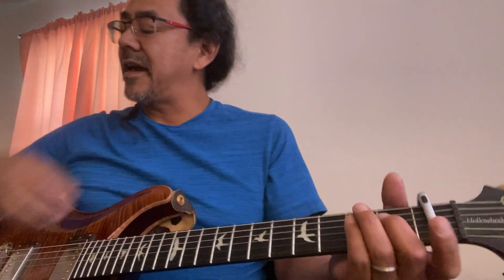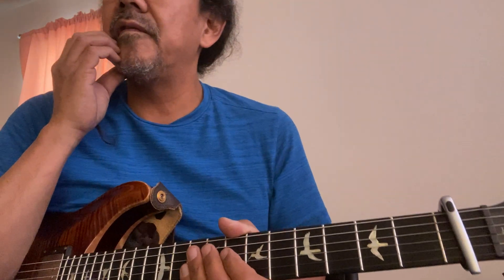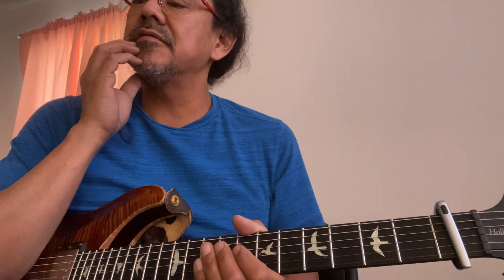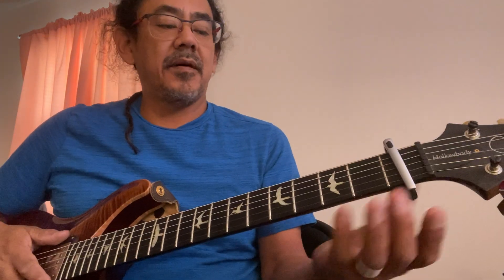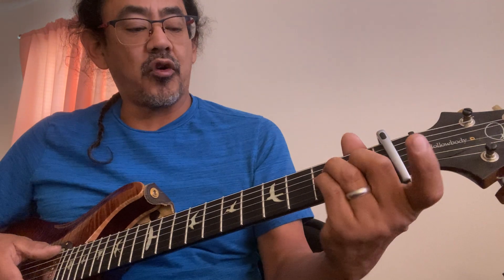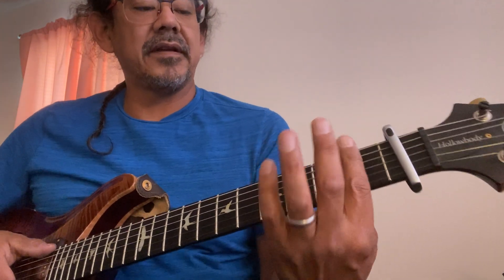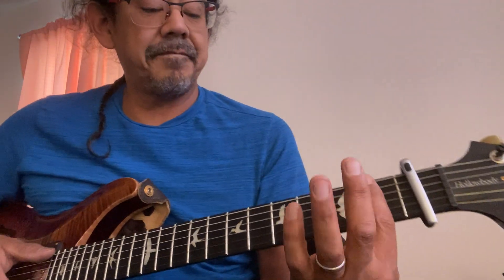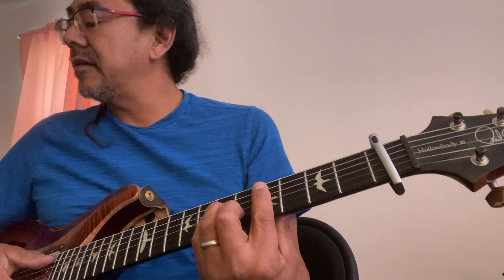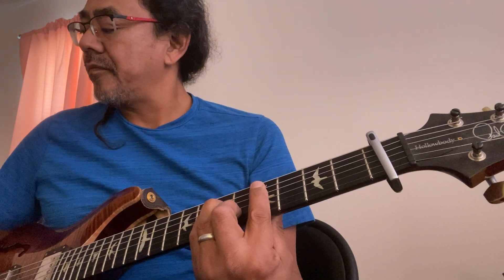Hey, what's up? This is 'The Luckiest Man' by The Wood Brothers. We've got the capo on the first fret, so everything is accordingly. Instead of calling it the first fret or second fret, it's actually the first fret. Chords are C sharp minor to A, G sharp to A, to an E.